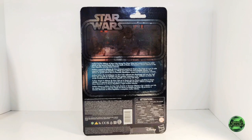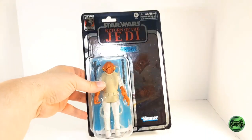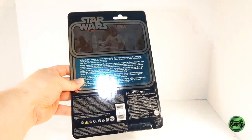The figure comes on this high-quality foil retro card. The back of the card features a brief biography of Admiral Ackbar in five different languages — if you'd like to read any of these, just hit pause. On-card collectors should be very happy with this retro design as well as the quality of the packaging.